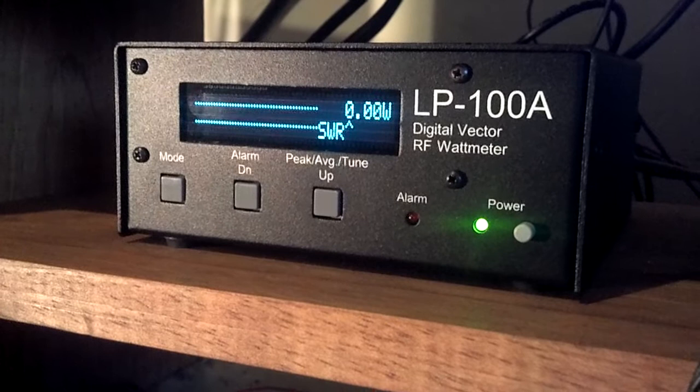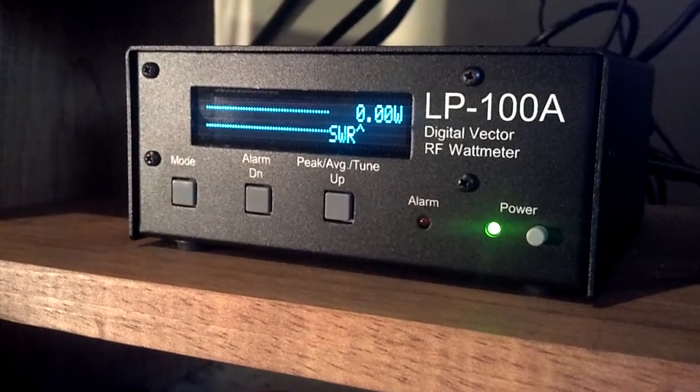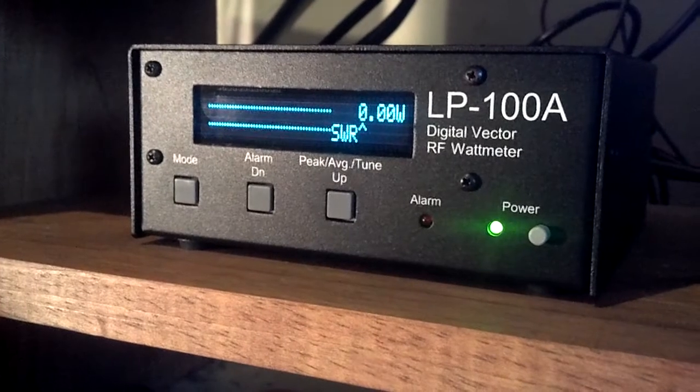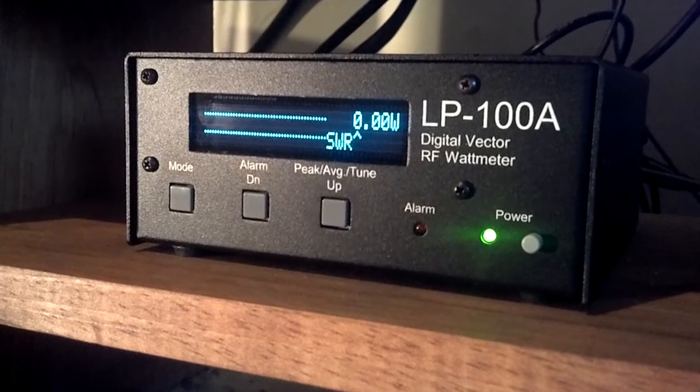This particular unit has the optional daughter board which allows for dual couplers to be connected simultaneously, which makes for seamless SO2R operation in the AutoSense mode or when two radios happen to have separate HF and 6 meter outputs.